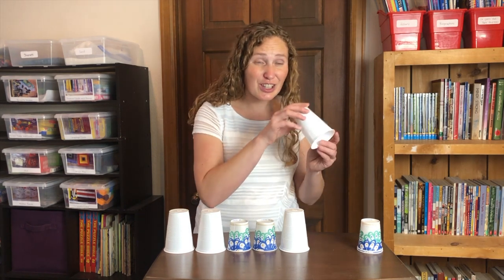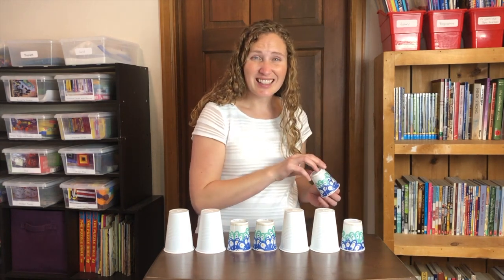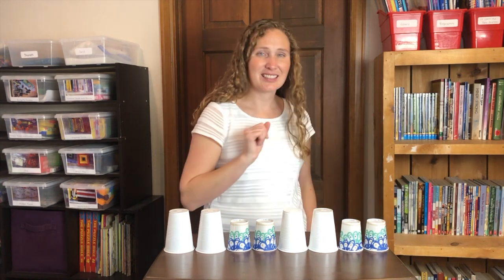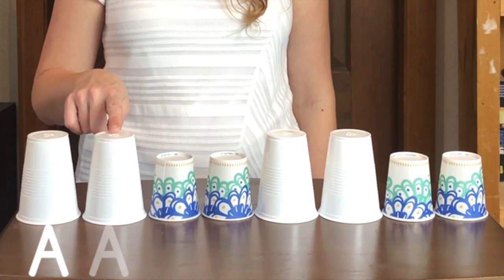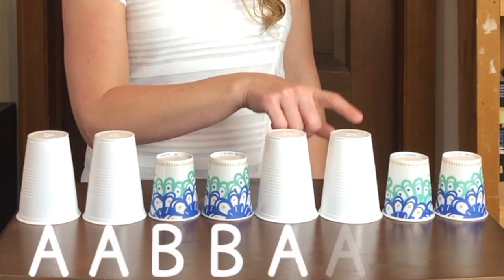Small, small. Large, large. Small, small. A, A, B, B. A, A, B, B. Let's make another A-A-B-B pattern.